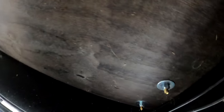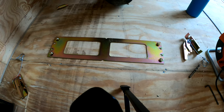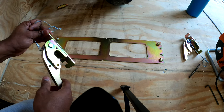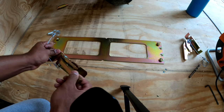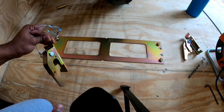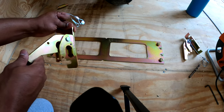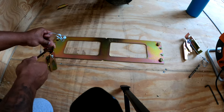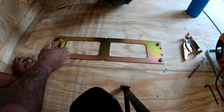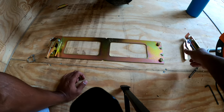Once everything is all screwed in, go inside the trailer and check out your work. Now that everything is together, you can orient these either way, but I want to drive the bike in and have it clip in and be done — I don't want to pull it forward and push it back. So I'm going to have the clips going this way. Push that down and listen for a click — that's how you know it's locked in place. Do the other side the same way.